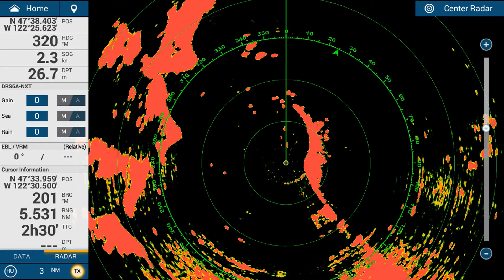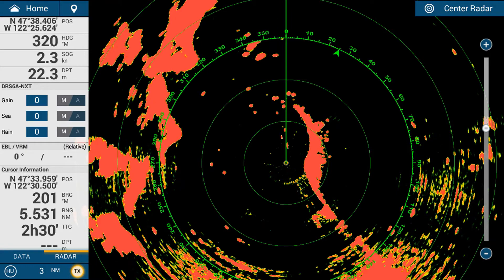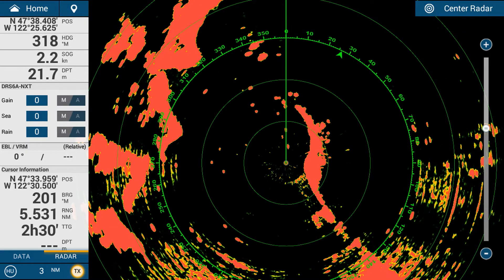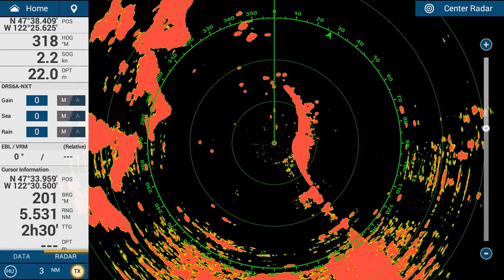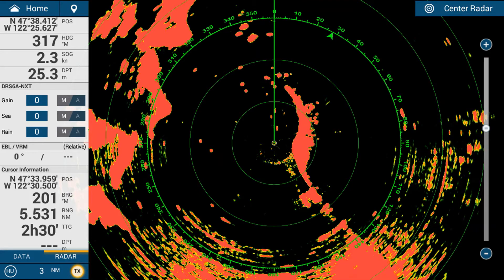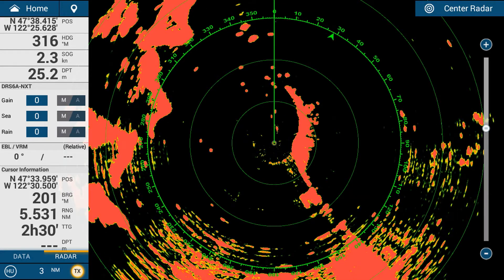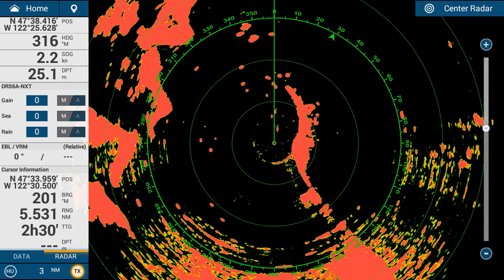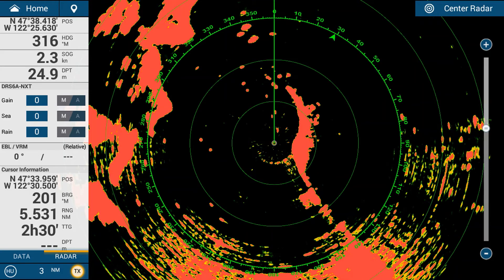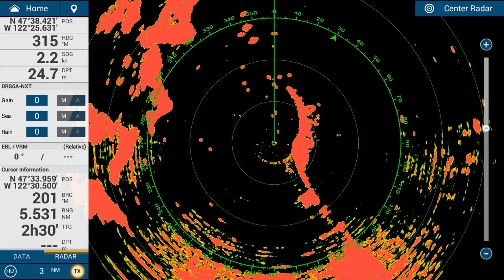Here we have a radar echo — the orange blobs around the boat. The boat is in the center of the screen in the middle of the range rings and is facing up. Normally with a radar you would have it in heading up mode so any objects in front of you appear at the top of the display. You can see a bright green heading line extending straight up, indicating the direction the vessel is moving.